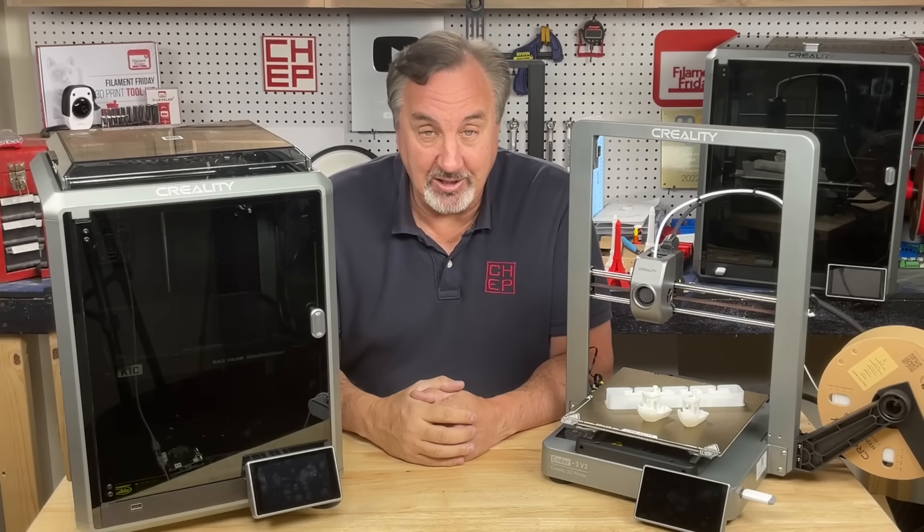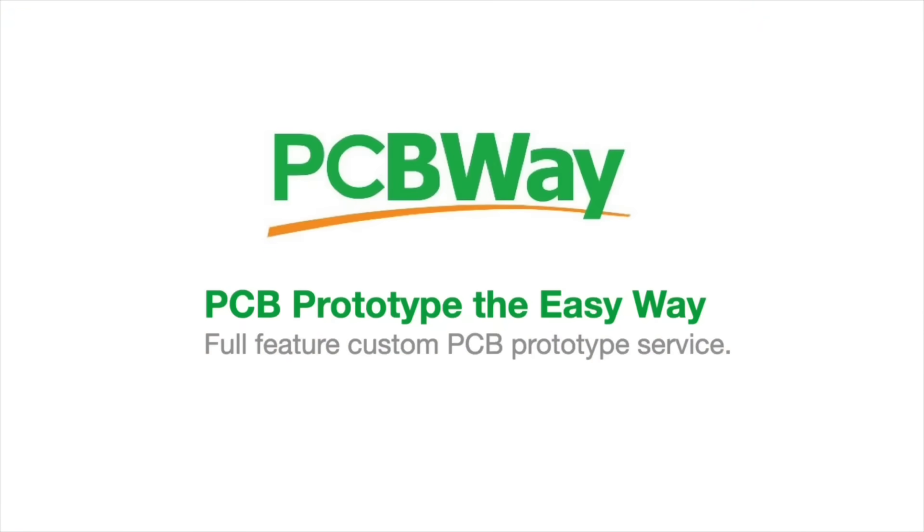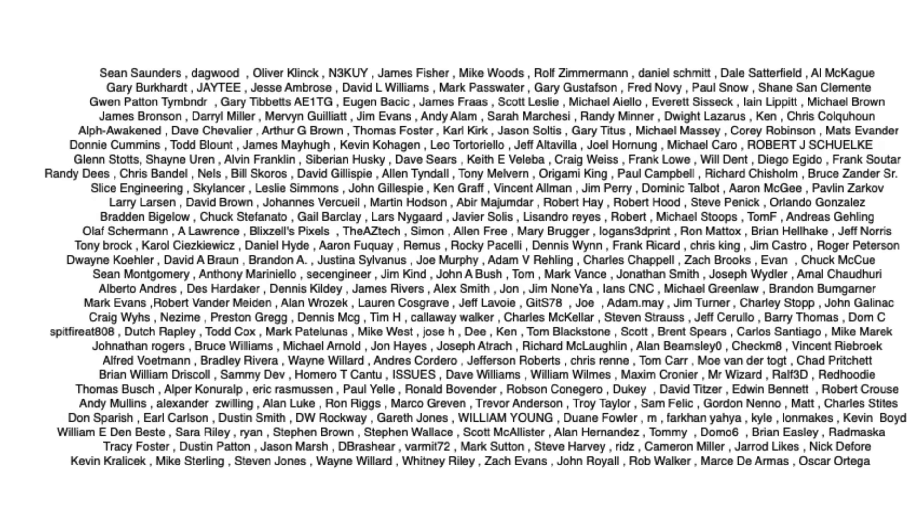I'll explain it all on today's Filament Friday. This video is sponsored by PCBWay, and also brought to you by the generous donations of my Patreon supporters.